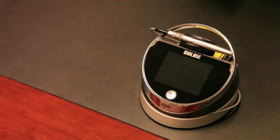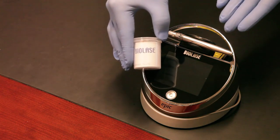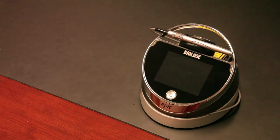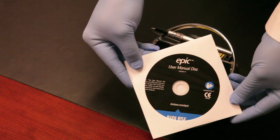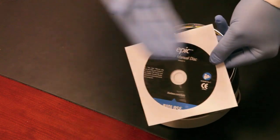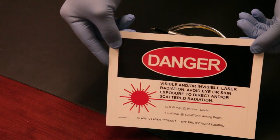There's also a tip initiation kit. When you use the laser to cut soft tissue, you have to initiate the end of the tip, which means darkening it — that's what this kit is for. Also included are batteries for your foot pedal and the user manual, which ships on a disc. We highly recommend reading it before using your EPIC laser.